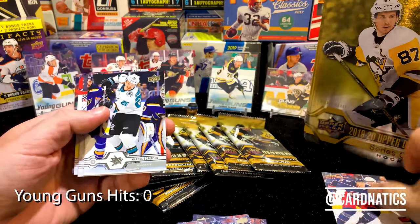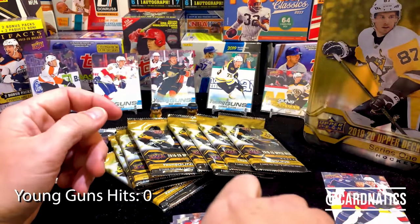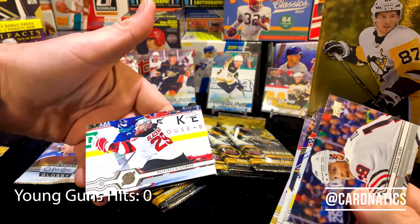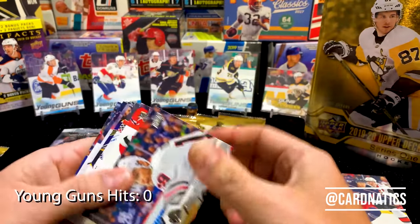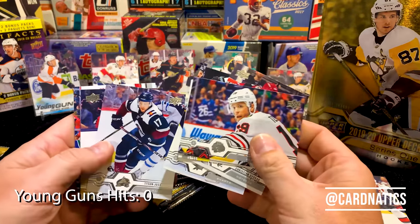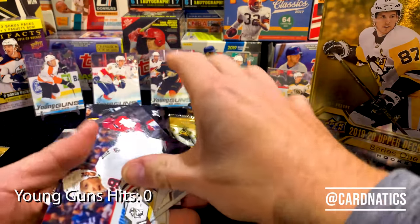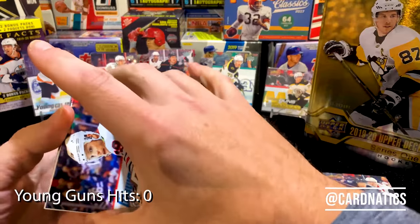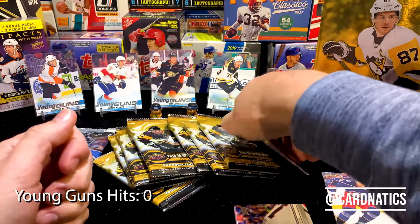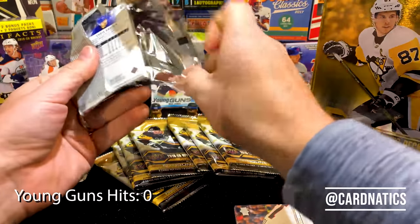Nice to get a canvas, I'm into it. Pack one we got our canvas, and Mackenzie Blackwood — that's his second year, right? I always give Upper Deck as much props as I can from a quality perspective — the clarity, how clean these images are, how well done their whole printing process is. Upper Deck has always been top class as it relates to the products they make, at least in this guy's opinion.